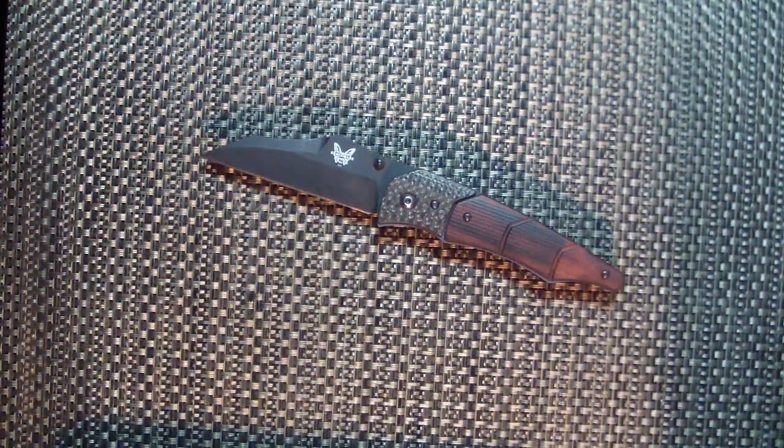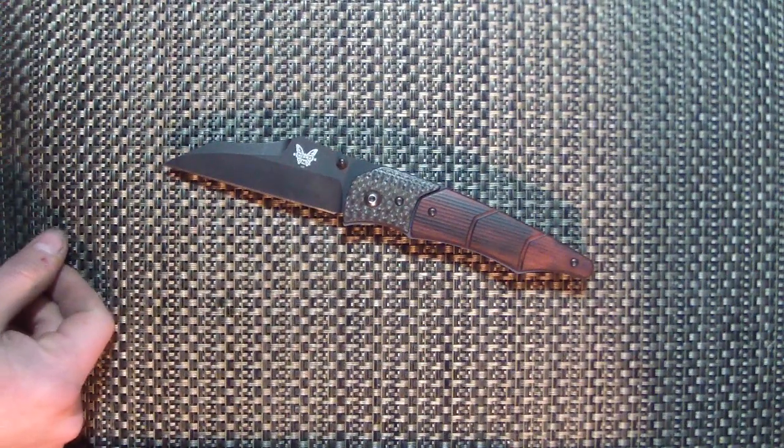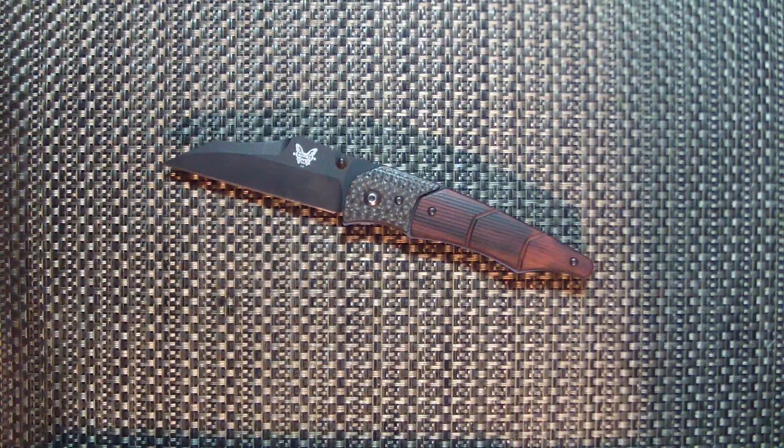What up guys, Tough Thumbs here. Sorry, I'm rocking out to some Tool — Schism to be exact — by request from one of the people whose knives I pimped. Got a few things I want to show first before I show three pimp knives here.